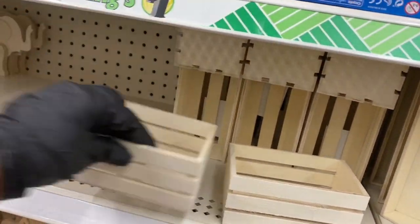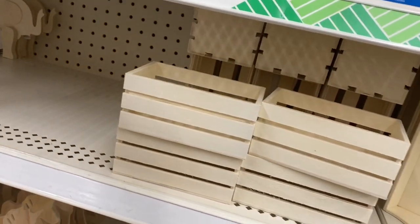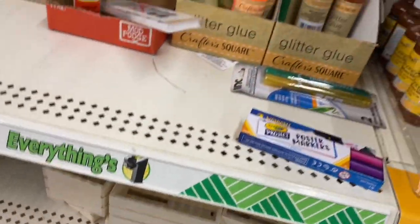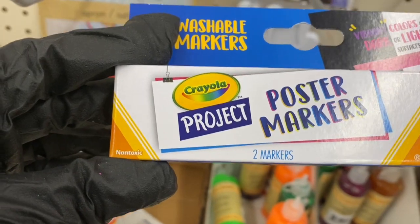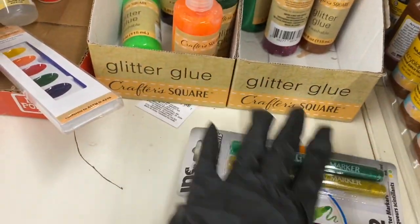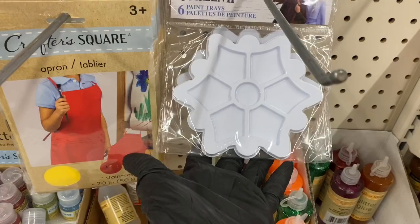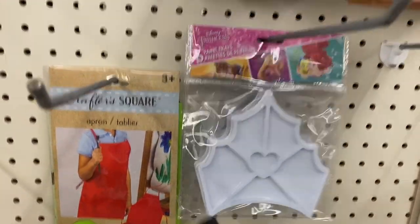Here you have crates — I'm moving those to where they go. These are poster markers and they're washable, and a glitter marker that was just placed there. There's also the glitter glues, and the frozen paint palettes — Frozen, Disney Princess, Trolls — and the regular crafters' palettes and an apron.